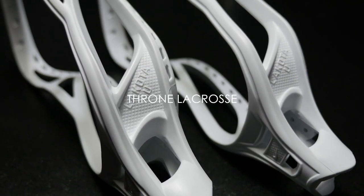What's going on Throne Army? Joe here, and today Chris and I are going to show you how to do an inside-out dye with the new Throne Powder.